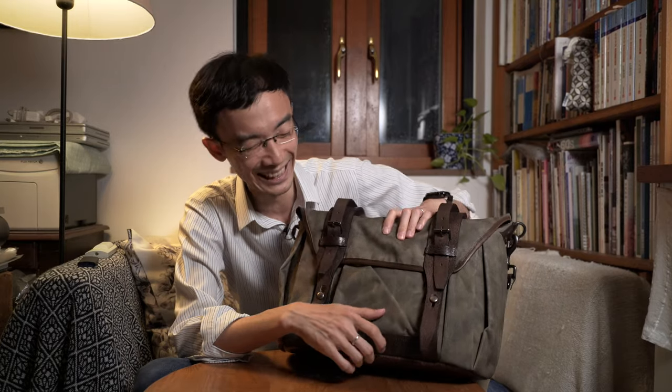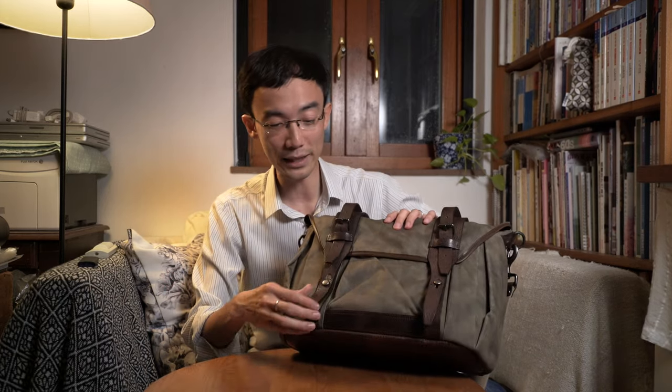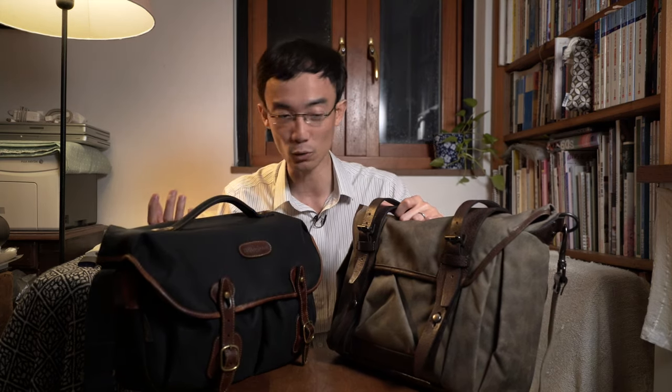The bag has a Teflon coating for rain proofing, but as with all such coatings, it will wear off after years of use. There is also a PU coating inside, so when the Teflon coating wears out, there's still a PU layer protecting it. This sounds really similar to my Billingham bag, which I've been using for four to five or six years — every time in the rain the fabric soaks up water but the inside stays dry. I think this bag should perform similarly.